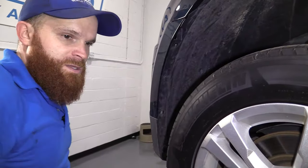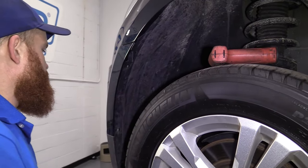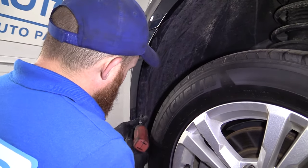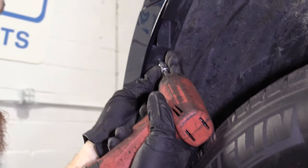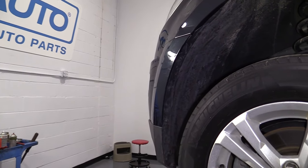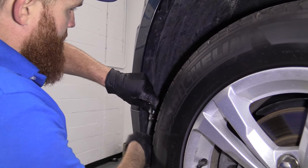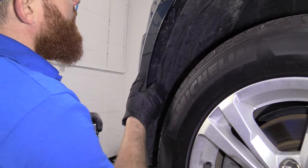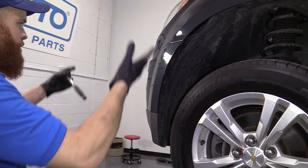So two screws — I'm just going to grab my little Torx bit, sticking with my T20. See if I can get this in. I'm going to grab a ratchet and finish that one off. There we are. All those are still in — perfect. We'll do the same to the other wheel well and then we'll bring it up and continue.